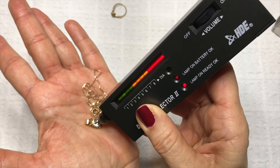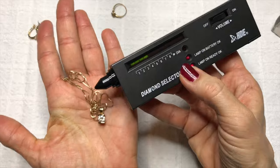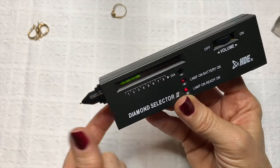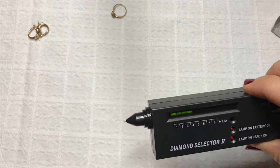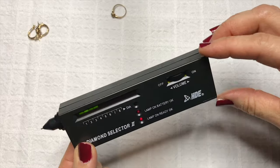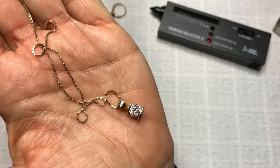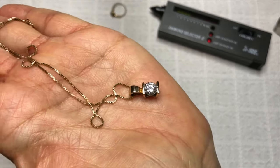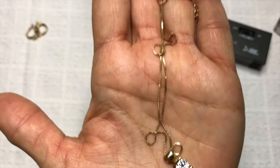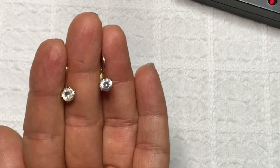And look at that — it went all the way up into the diamond area, DIA red, and you heard the noise it made. That's very good news. As you can see, this diamond selector pays for itself if you do any type of jewelry collecting or reselling online. I'll put a link to this in the description below. I was so excited when I saw that this was a diamond that I took it to a jeweler and got confirmation that it was indeed a diamond — almost a carat, set in 14-carat gold with a gold necklace.